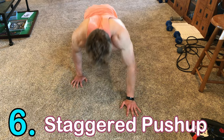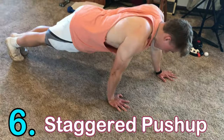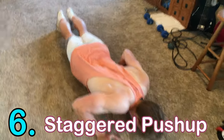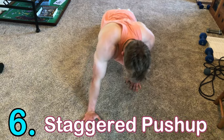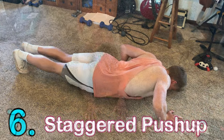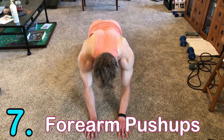Number six is the staggered push-up, which focuses each side isometrically — working each individual side at a time. Have your hands shoulder-width apart with a foot gap between them, like in the video, and focus on pressing with the back hand. This works your chest, triceps, and shoulders, but more isometrically.